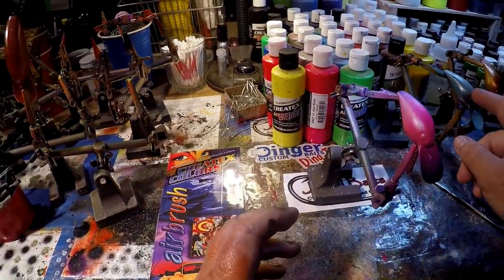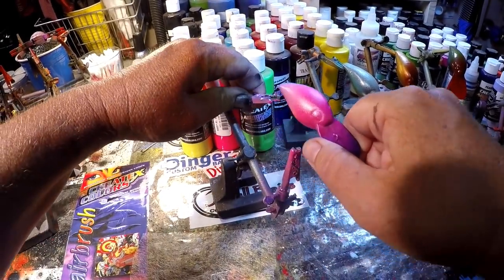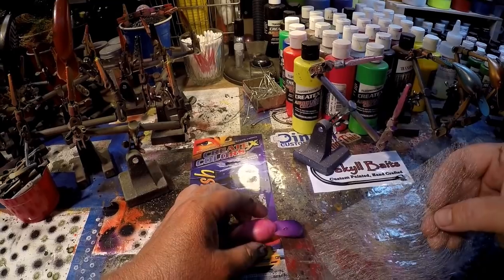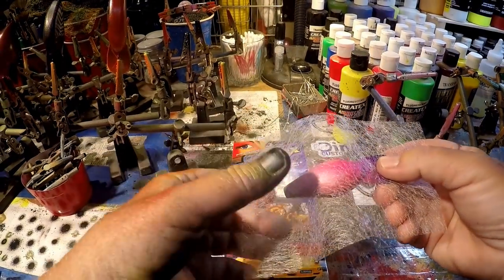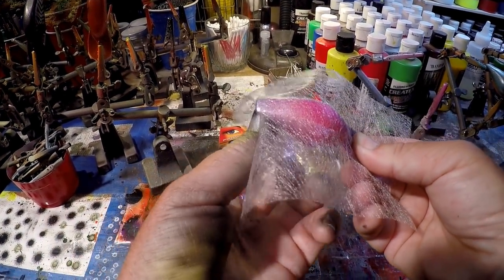Okay, this is going to be almost the same principle as the screen over here. I'm going to deviate and do the hot tuna pattern on this, but just with the pink. These are great walleye and smallmouth colors, by the way, folks, for those of you that are so inclined.